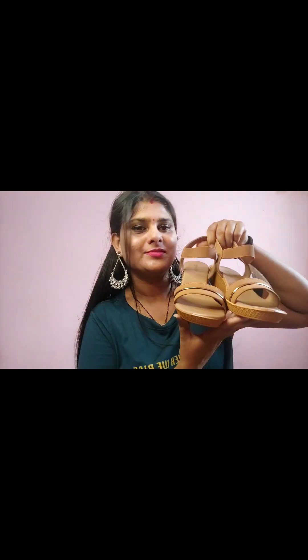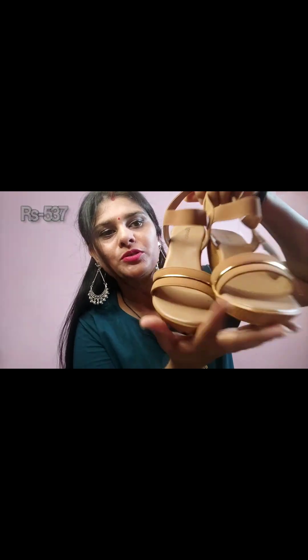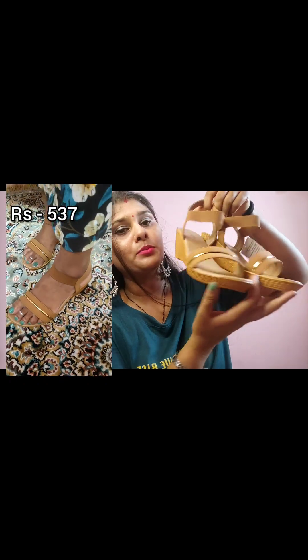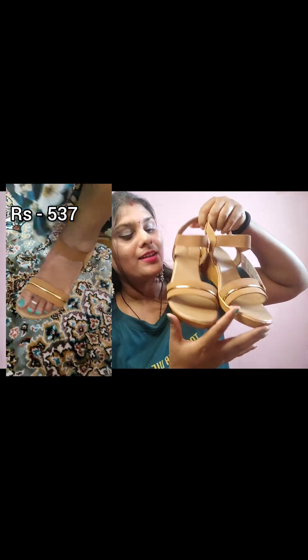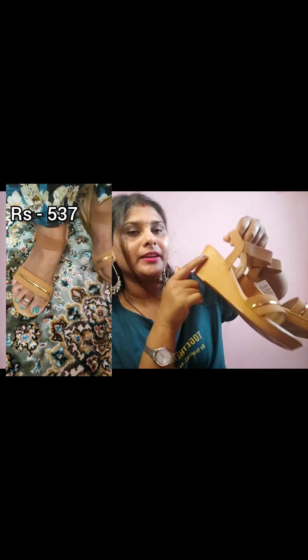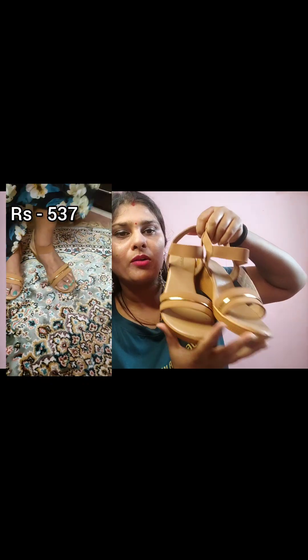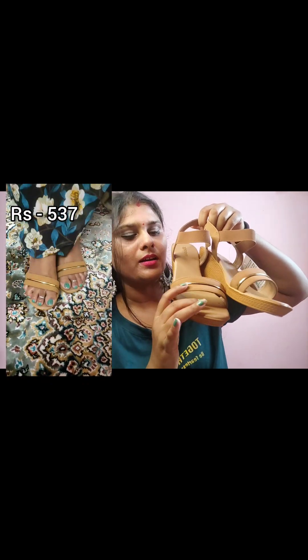Next is a sandal. This is a Bata sandal — it's comfortable. It's a sandal with a hair strap and the background is black.